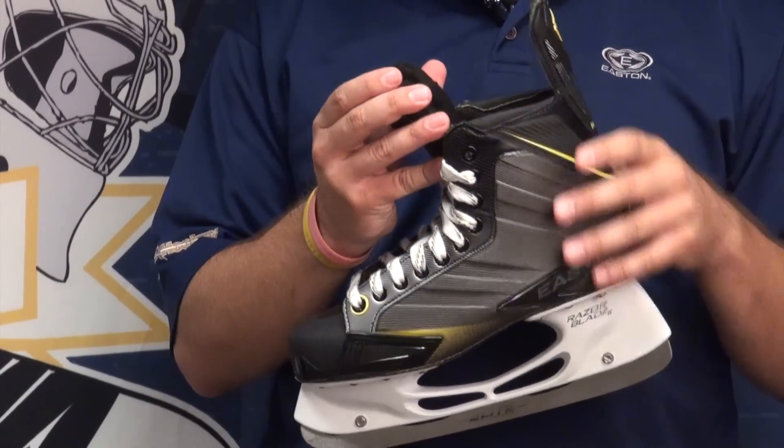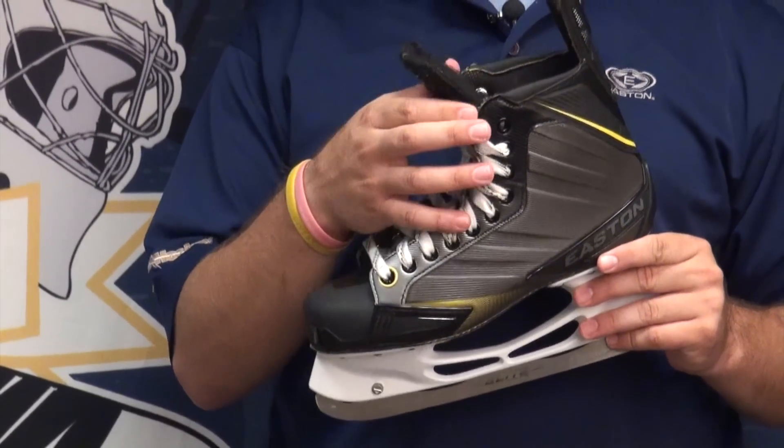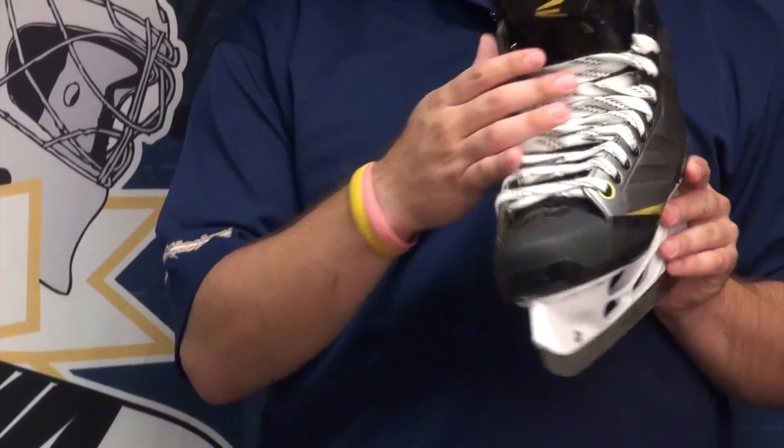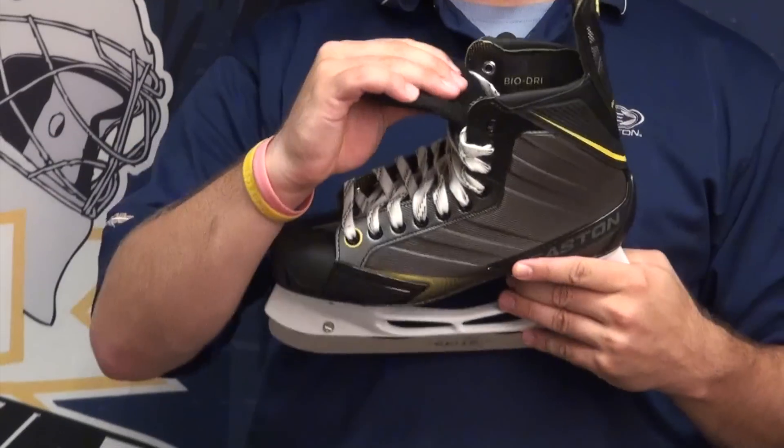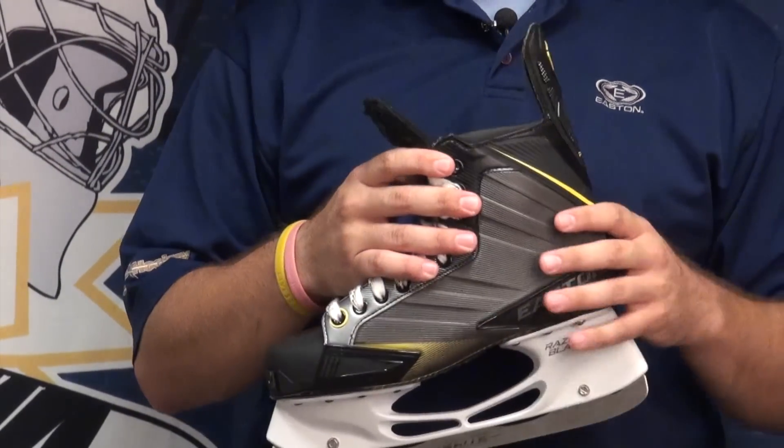On the tongue, it is a pro-style felt tongue. The foam in the front — you can see a little extra padding here in case you take a puck off the laces — and it's going to be nice and comfortable with no lace bite.